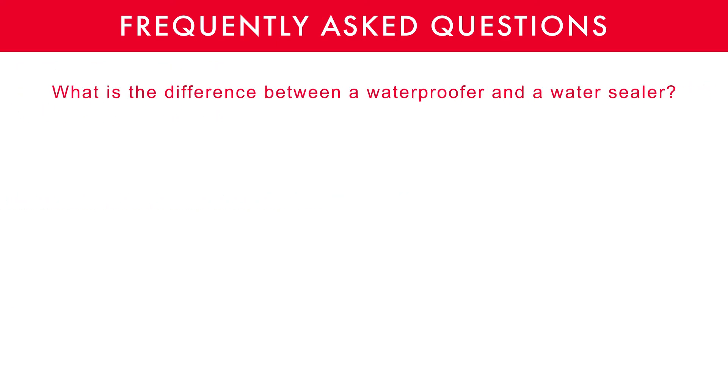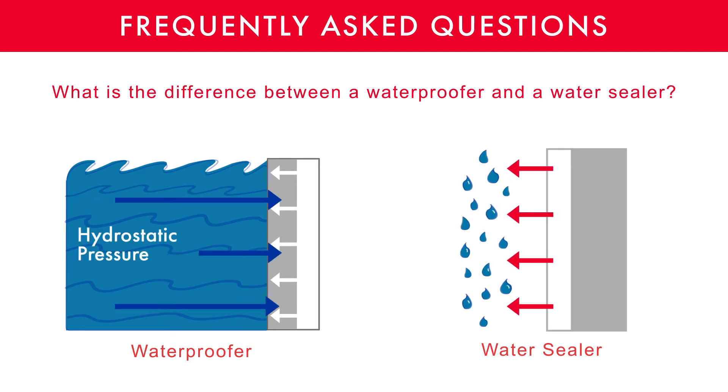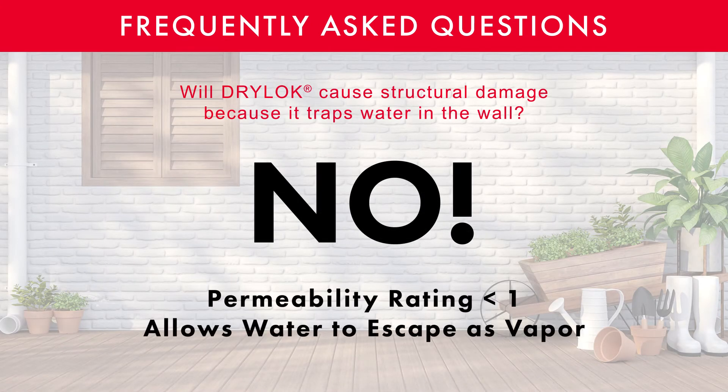What is the difference between a waterproofer and a water sealer? Water sealers do not stop hydrostatic pressure — they merely repel water from penetrating the surface of the masonry. Will Drylock cause structural damage? No. Drylock has a permeability rating which determines how much moisture can pass through — moisture as in vapor, not water droplets.